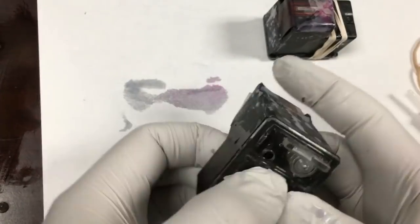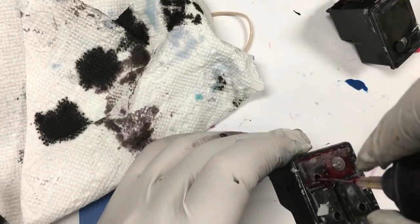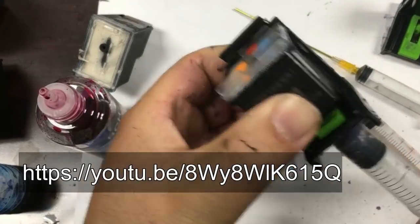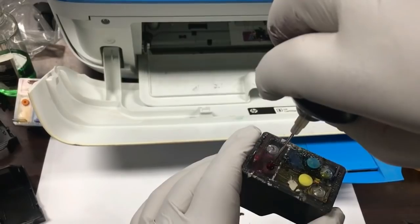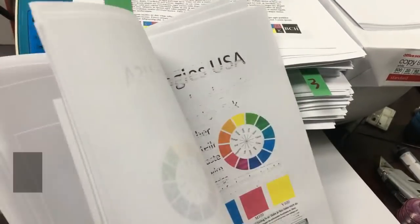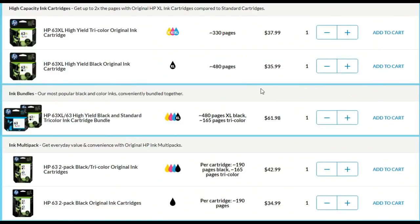For the final test, we removed the sponge and installed a special cover with an air pressure regulator. Now the cartridge is a spongeless cartridge, and we can use the whole cartridge volume to hold ink. You can check out the link to see how we did it. Eventually, we printed 407 pages, which is about 770 ISO pages. Comparing to HP's XL specification, the spongeless cartridge yields about 60% more pages than the XL version.